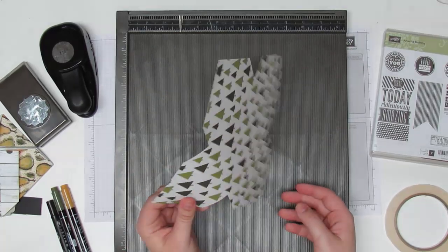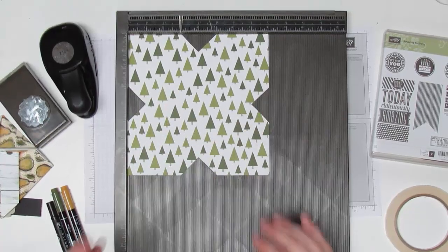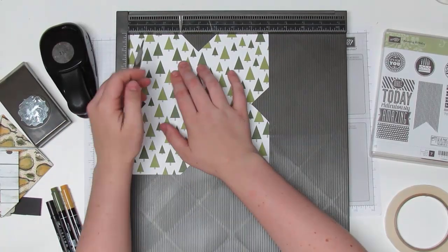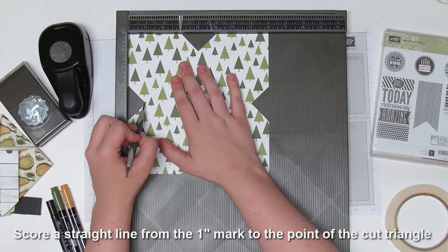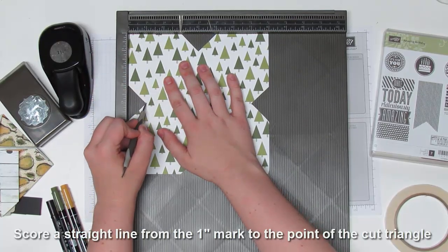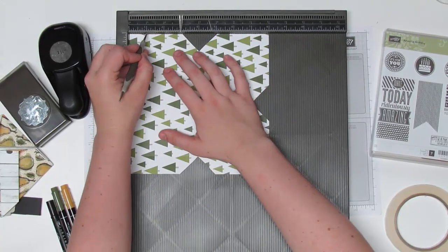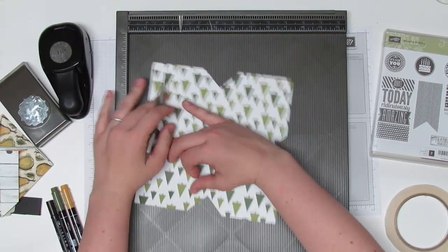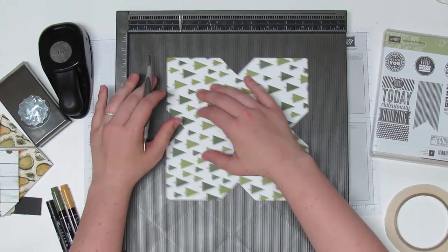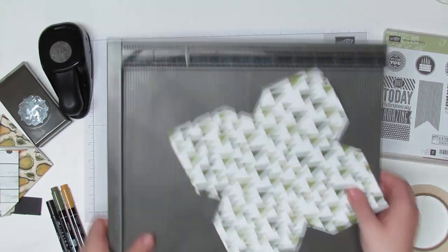Now flip it over and put it on the scoreboard. We're going to take our stylus again and start at the one inch line, going down to the center point. It should pretty much line up — one inch down to the center point, just on the top one, not the bottom. Rotate and do that again for all four sides. This is what's going to make it much easier for those little pinwheel trim pieces to fold down. Once that's done, we can put away our scoreboard.